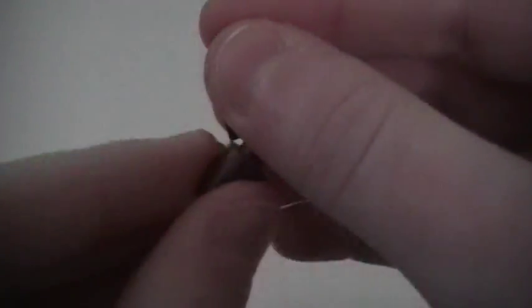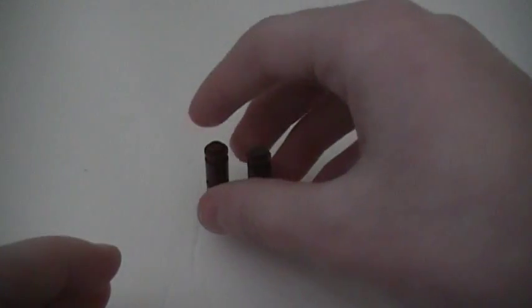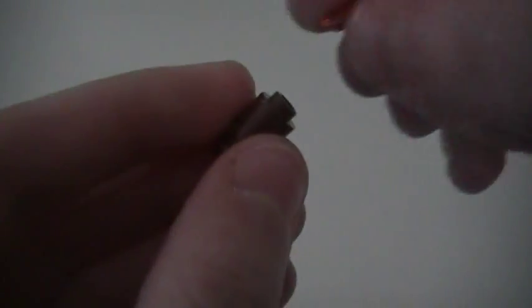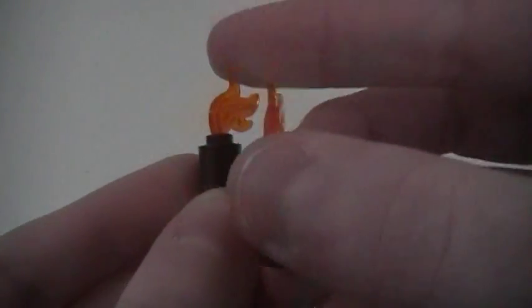Now I'm going to start making some of my logs. I'm going to take two 1x1 round bricks, stack them on top of one another, and place a stud on top. And I'm going to make another one. You guys can make as many or as few logs as you want, you can make different sizes — this is just what I want to do. So now I'm going to set those aside and make even more logs.